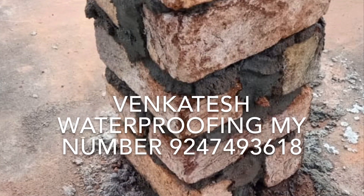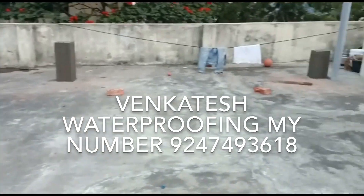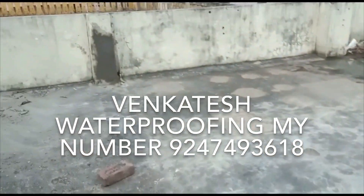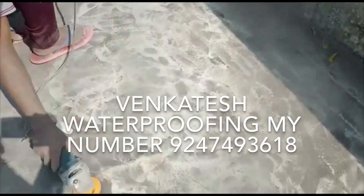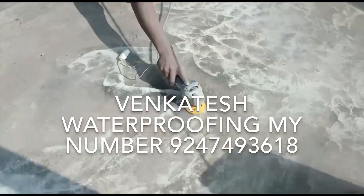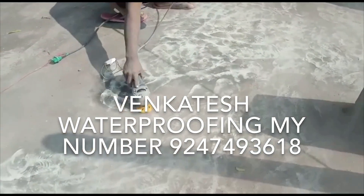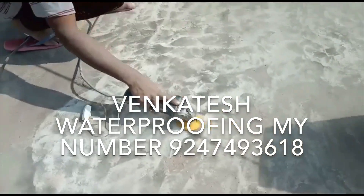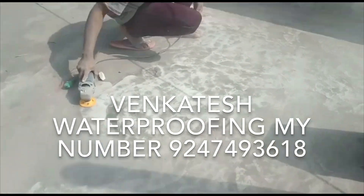We will cut the brickwork and do the plastic. We will start with 3 layers. We will grind the machine with a cup grinder. If you have a blade, you will grind it neatly. There is no waste material in the cement. It is neat and rough.